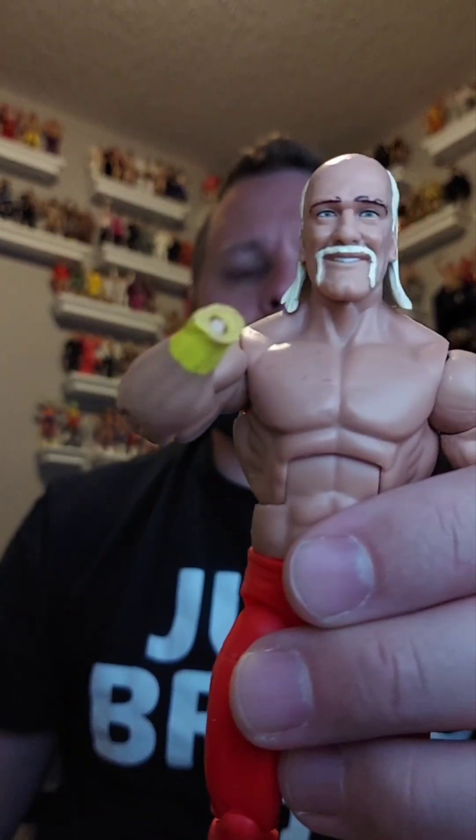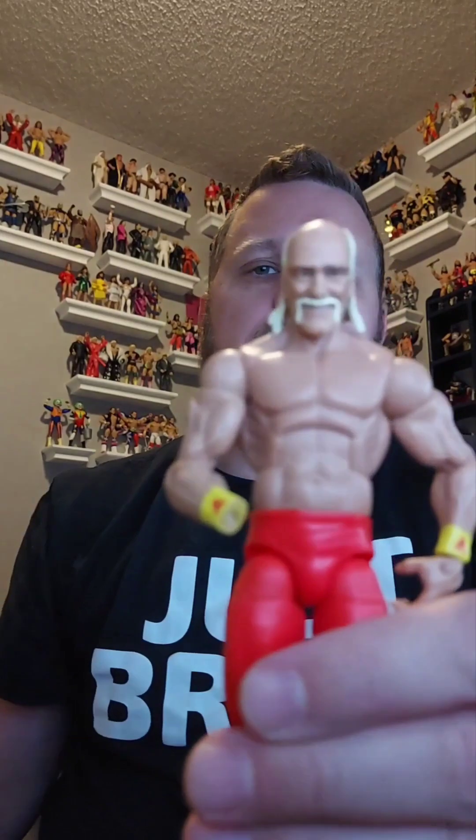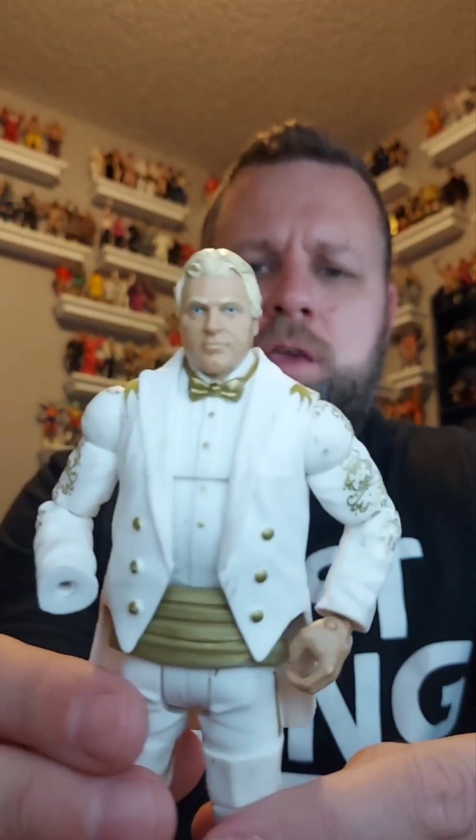Here's one that's kind of messed up — it's Hulk Hogan. I think this is his Hall of Fame one, but he's missing a hand. So I'm gonna put him in the giveaway pile as one of those ones that might just get thrown in with someone's winnings. Here it is — Hulk Hogan, giveaway pile.